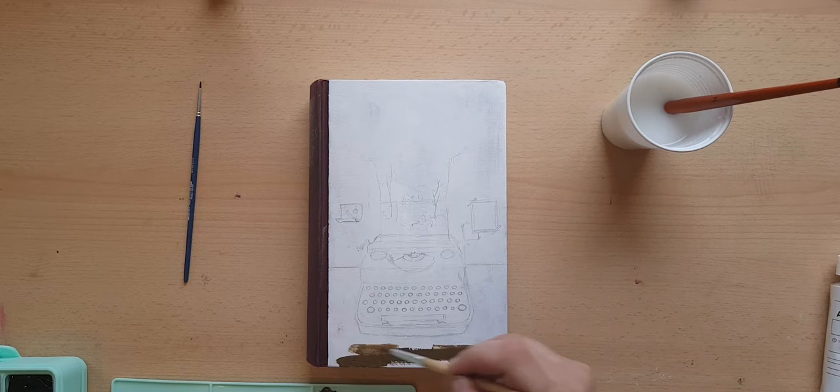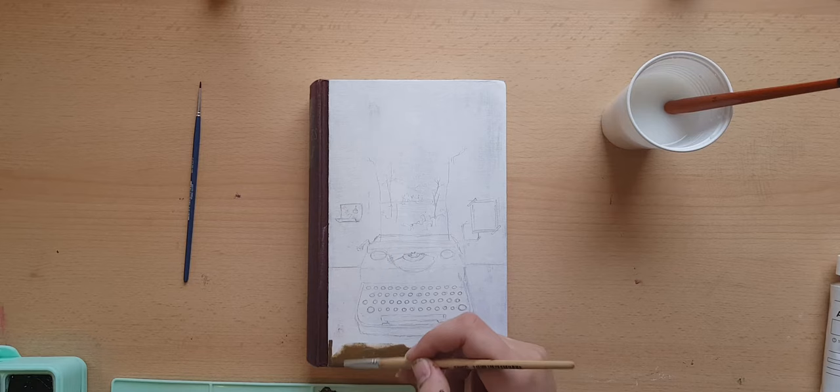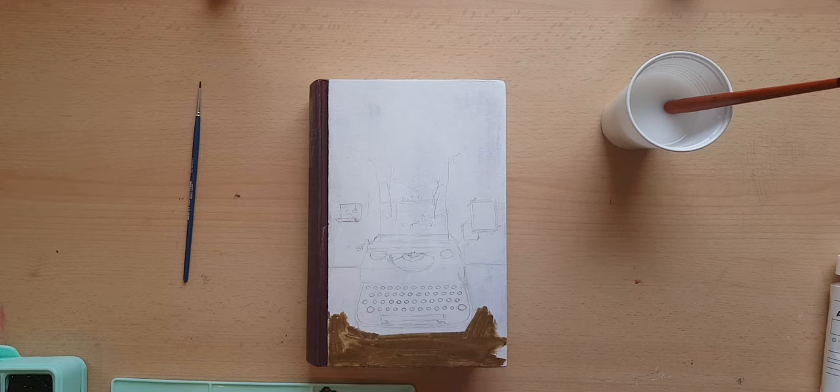After finishing the sketch, I started painting the table that the typewriter was set on, and here you can already see that the surface of the cover was rejecting the gouache. But I didn't want to give it up.